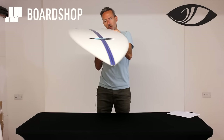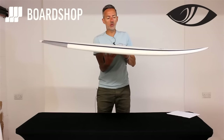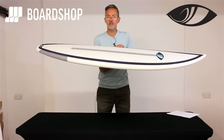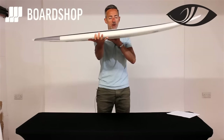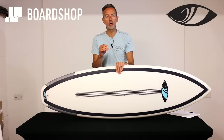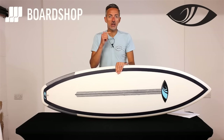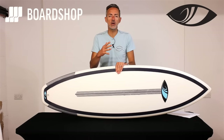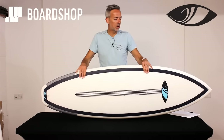It's a very nicely put together board, good proportion and layout, and it's going to be a board that will go in anything from thigh to a little bit overhead. Perfect for sloppier, weaker conditions as well. It panels well with that volume under the chest, gets you in relatively early. Not the most high performance board in the world, but for the average surfer when you want a board that gets you in, keeps you a high wave count, and you can get it turning and also progress your turning and make the most of average and then the odd better condition, it's a really good option.